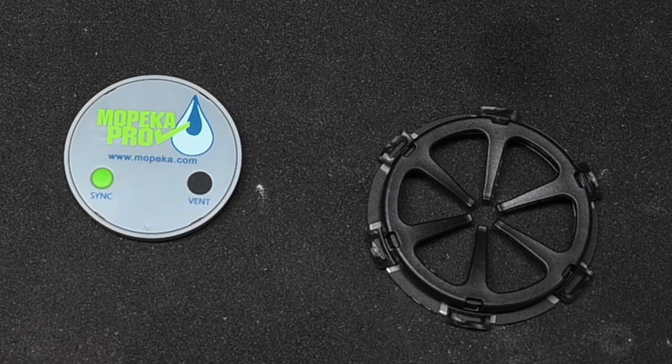This is a Mopeka water tank monitor, which is a fairly new product. It is intended for use with fresh and gray water tanks but not recommended for blackwater tanks. We're going to try it anyway on the blackwater tank and see what happens.